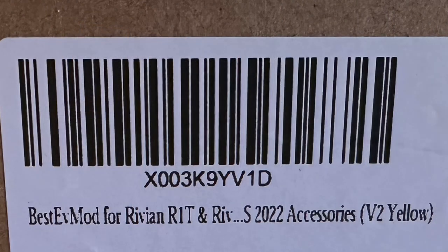Here's the product SKU. I'll put a link to it when it's available, and again Best EV Mods is going to make a whole line of products for Rivian, so stay tuned. I especially want to see the bed liner and the sunshade. Remember to like and subscribe for more videos on Rivian, EV, and tech products.